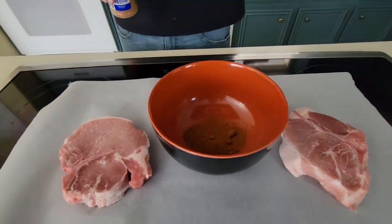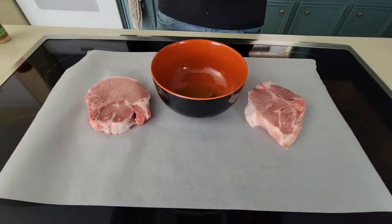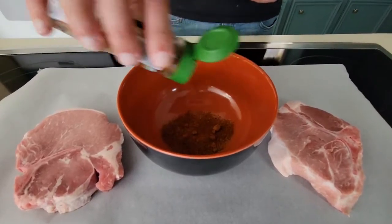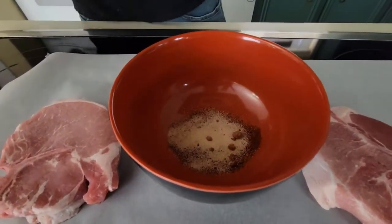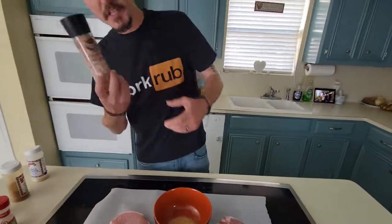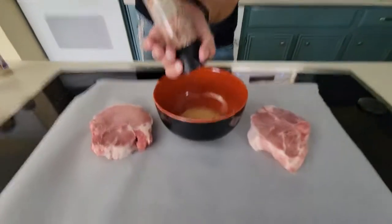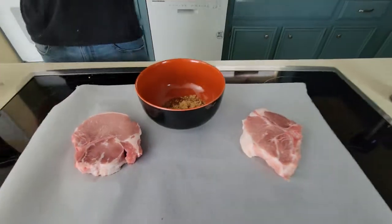We're not gonna go crazy, but we've got two thick pork chops — look at these things, they're pretty dang thick. So we need a lot of color, and this smoked paprika is gonna give us all the color and flavor we're looking for. We're gonna go pretty heavy here, but you won't be able to taste it. Garlic powder. This Himalayan salt comes out quick so you only need a couple of turns. And pepper. Last but not least, brown sugar. I normally don't like adding sugar to anything, but for some reason it works well with pork.